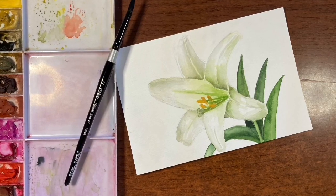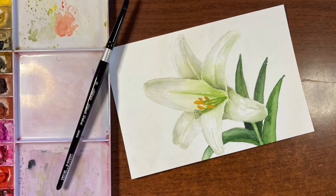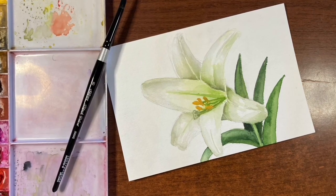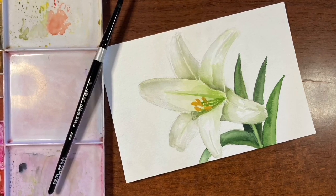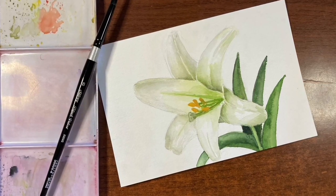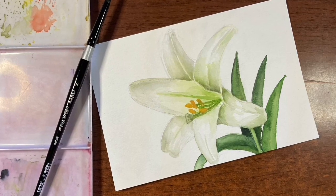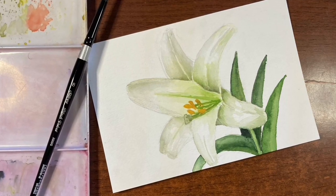Hello there and thanks so much for joining me for another tutorial. I'm Erin Eno and today we're going to be painting this realistic but fairly simple Easter lily. If you enjoy this video please give it a thumbs up, and to see more tutorials like this don't forget to subscribe. Let's jump in and get painting.